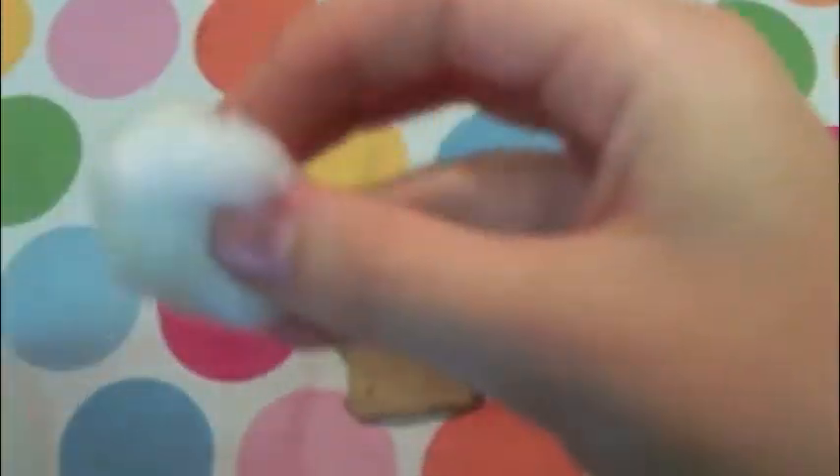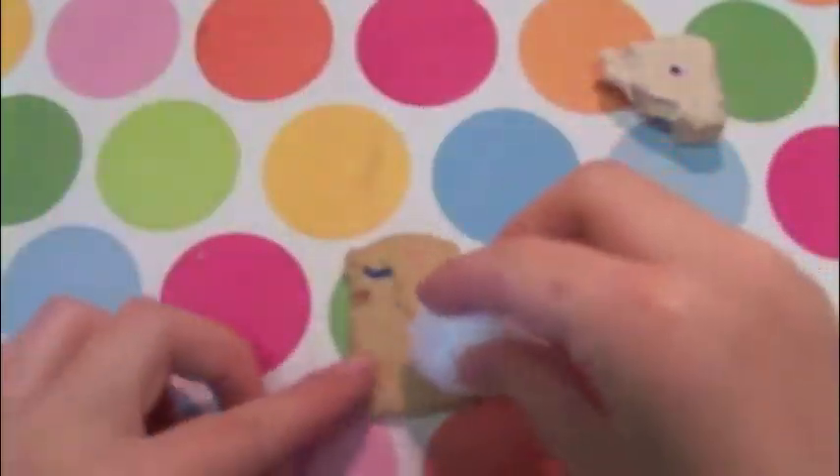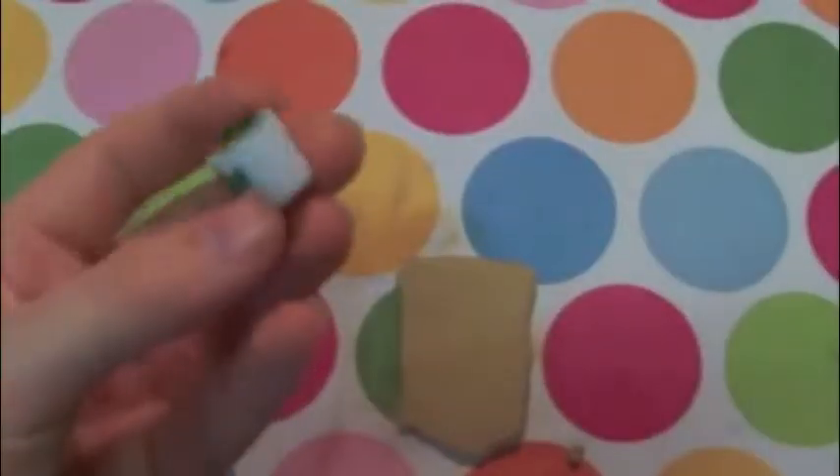Once you get the shape, I'm just going to be using rubbing alcohol to clean the clay — or you could use nail polish remover, but I think rubbing alcohol works better. You're just going to take a cotton ball, get that slightly damp, and rub it on the clay, and that will make it nice and clean and it looks brand new.